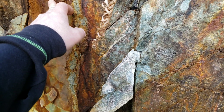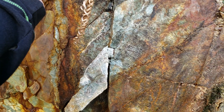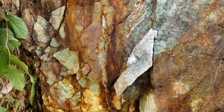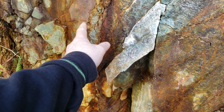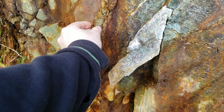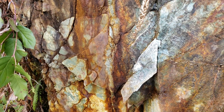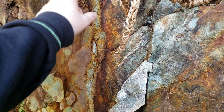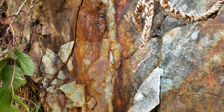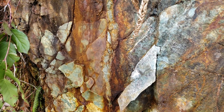When you take your sample you always want to take it from one side to the other, especially with these small veins. When you mine them out you're never just going to get your mineral — you're always going to have some of your host rock in there. So you want to get an average grade of the vein. Whereas if you're working a big vein and you can get solid mineral, you would just take a sample of the solid mineral.